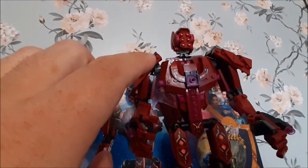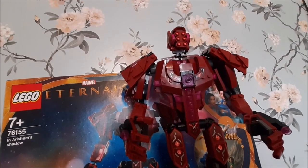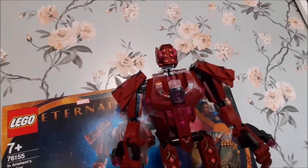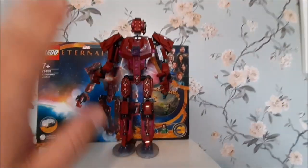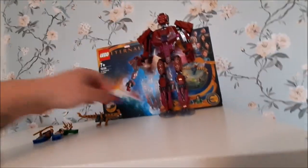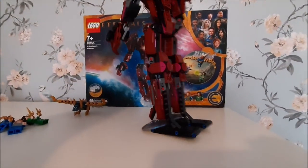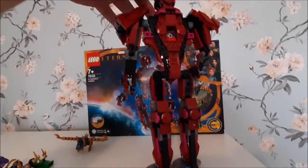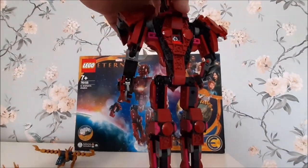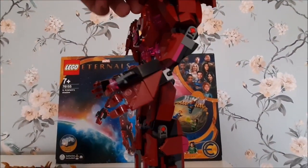The big fella comes with a light brick, but I've left the tag in. I'll move the minifigure out and pull this guy forward — he's literally that big in comparison to a minifigure. It was well worth the 60 pounds. He's such a detailed figure; even on the back he's got these lovely balancing bits. This is where the light brick is inserted.